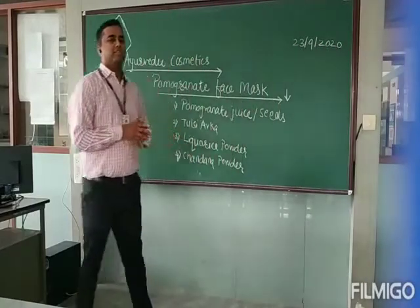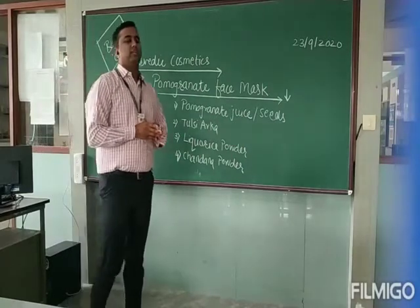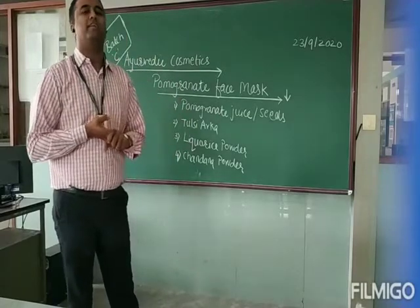Hello, welcome to the third section of the Indian NAD Practicals, Ayurvedic Cosmetics. Today we are going to cover an Ayurvedic formulation — the Pomegranate Face Mask.